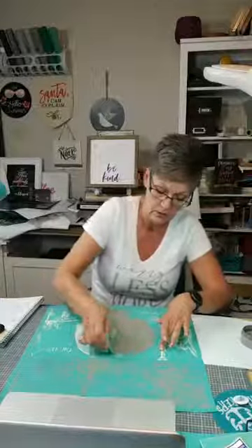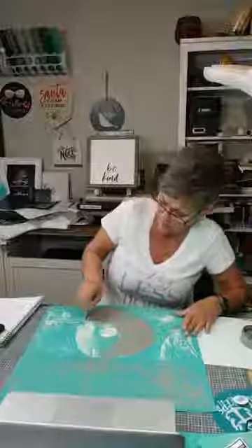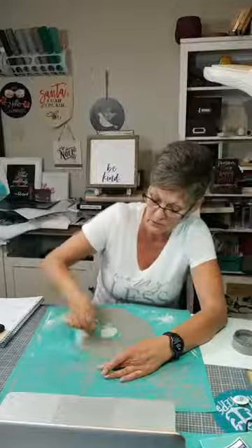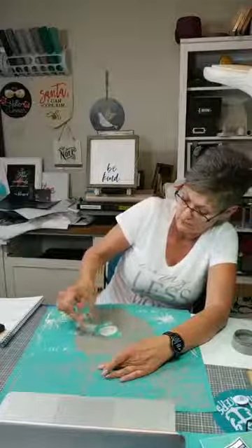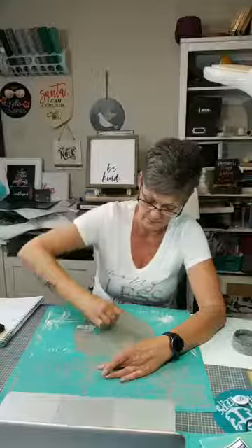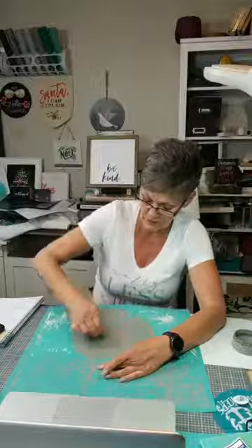They can be used 8 to 10 times, which is awesome. Now the chalk paste does dry faster than the ink, so you do have to work a little bit quicker with the chalk paste. And then if you're doing multiple colors, you do a peel, dry it, and then you put the transfer back down — so that's what we're going to be doing tonight. The chalk couture transfers are reusable 8 to 12 times; the better you take care of them, the longer they're going to last you.